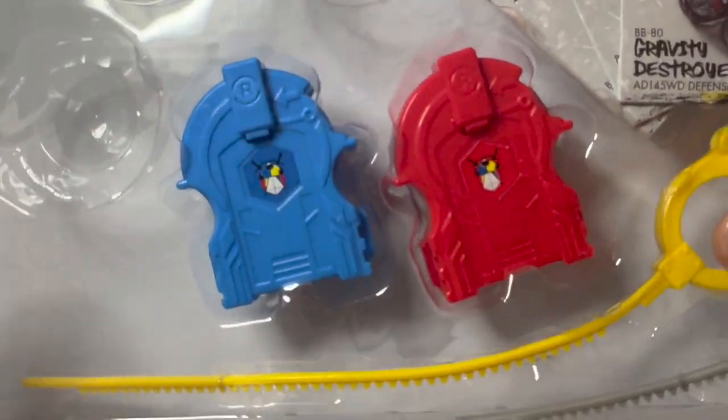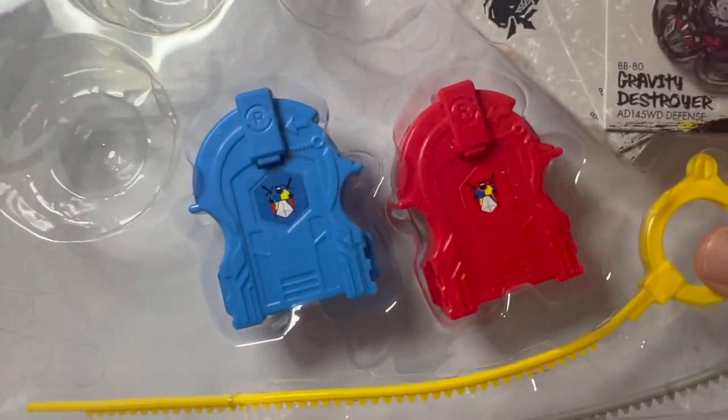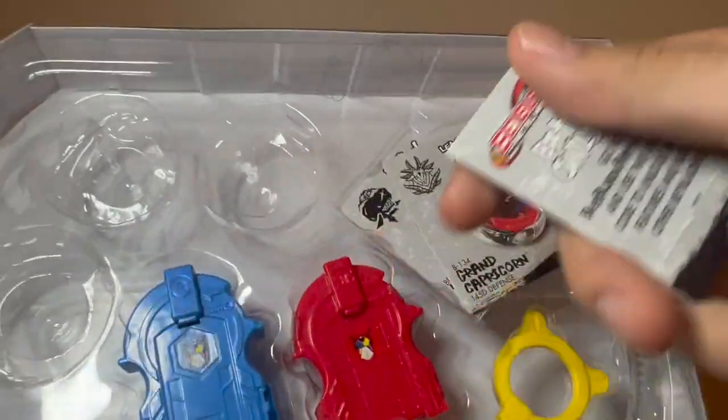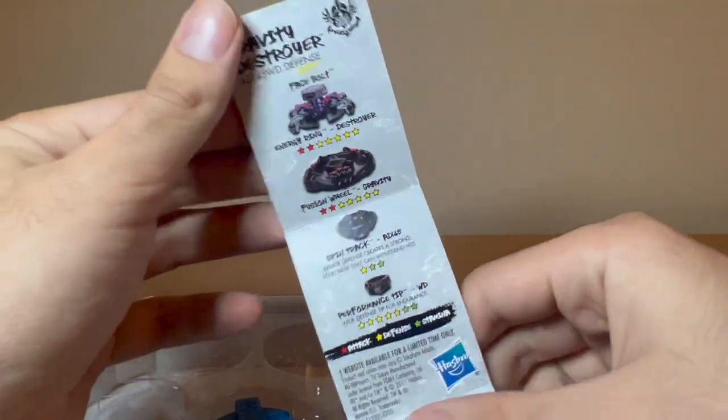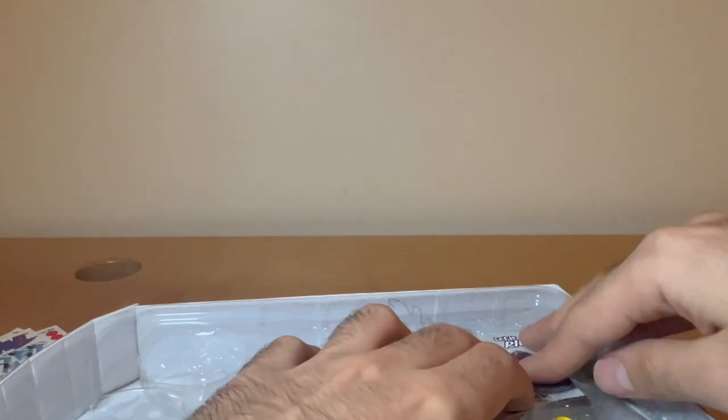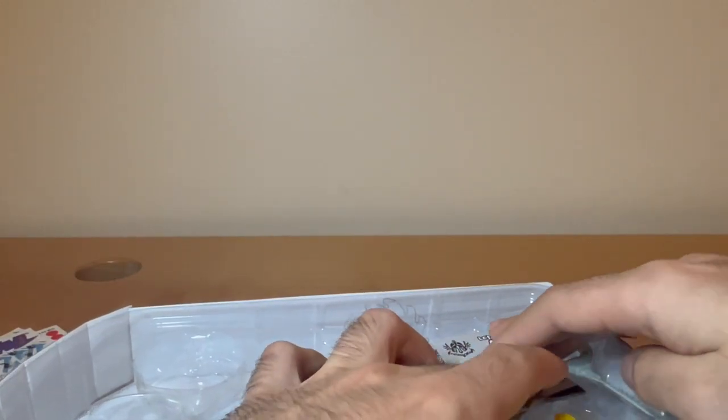Here are the ripcord launchers and codes for each bey. I'll just put the sticker on Cetus and cut back.